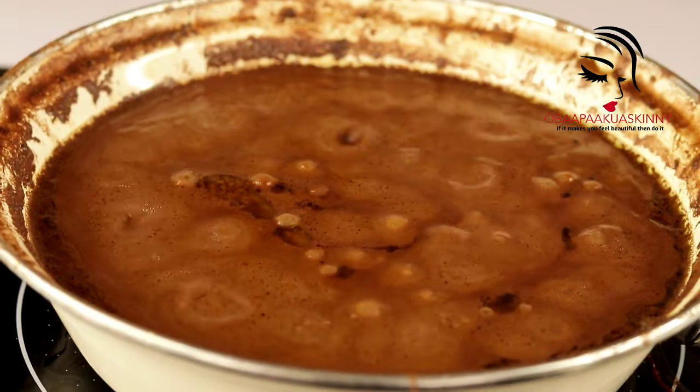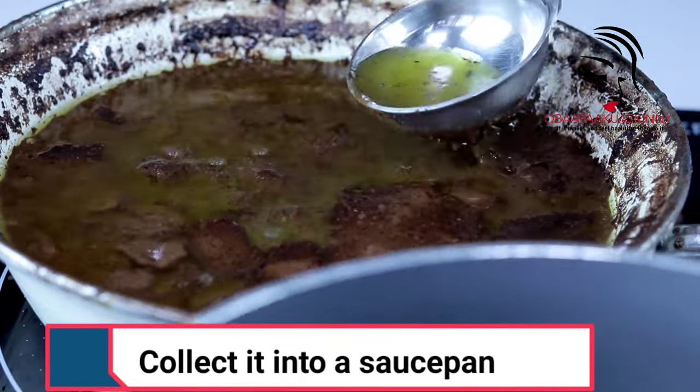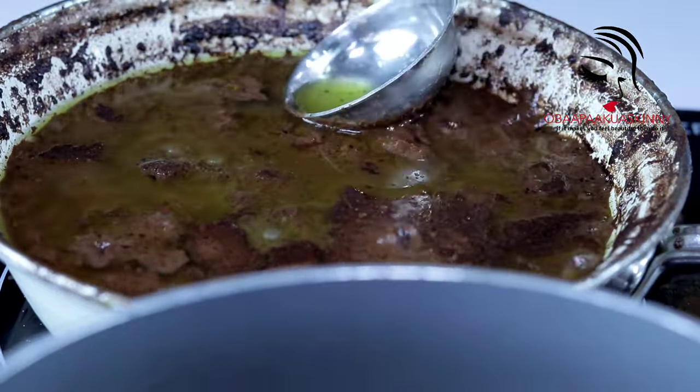The oil is floating on top, so keep cooking it. After you see the oil on top, collect all the oil into a saucepan.